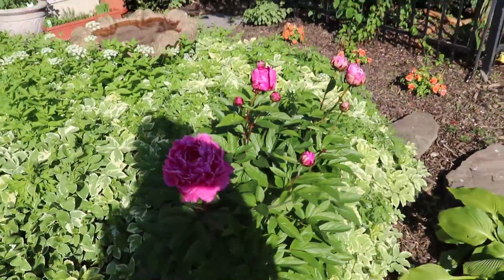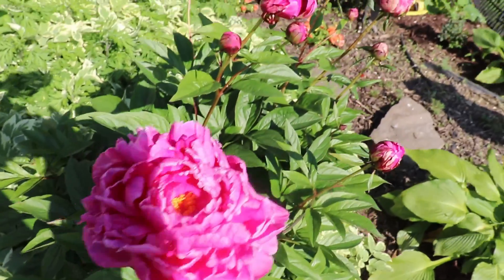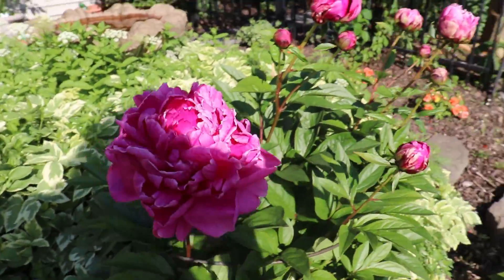This here is my favorite flower, a peony, that I call my granddaughter. Her name is Iris but I call her Painie.